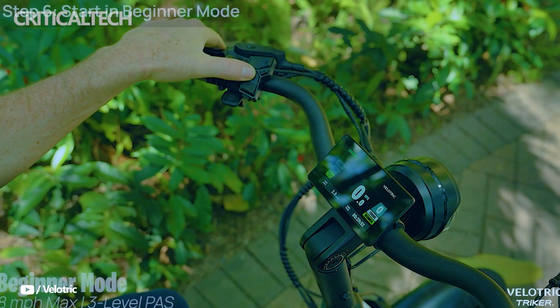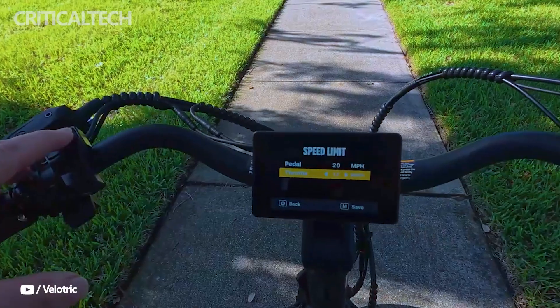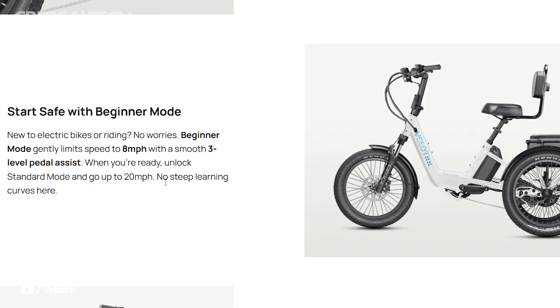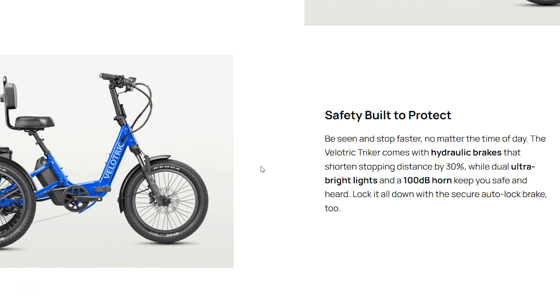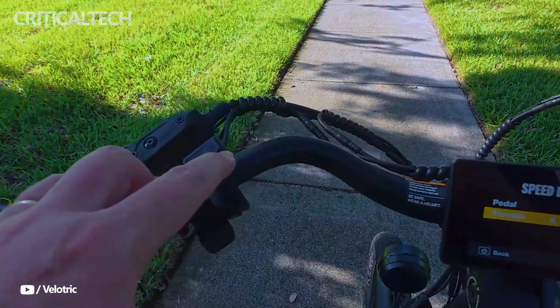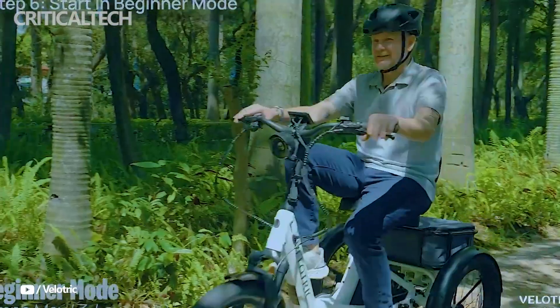Riders can take advantage of a Shimano 7-speed gear system paired with a thumb throttle that includes cruise control for effortless coasting. What makes the Triker especially adaptive is Velotrick's own Smart Sensor Swap technology, which allows riders to switch between torque and cadence sensing modes on the fly, ideal for varying terrain or rider preferences.